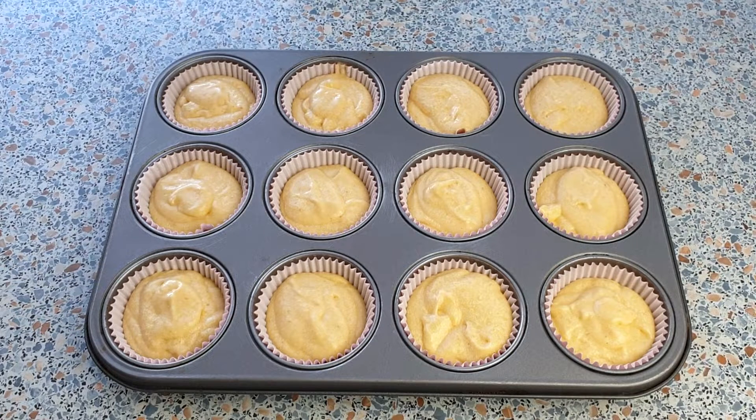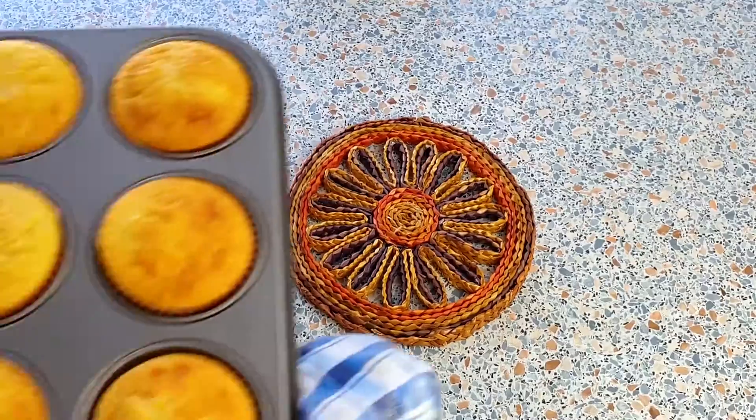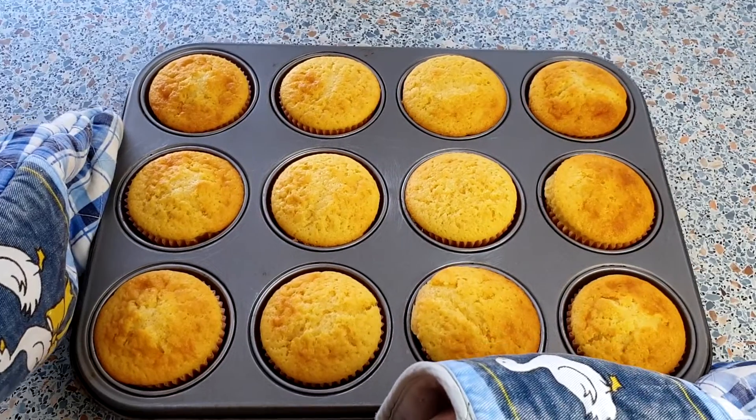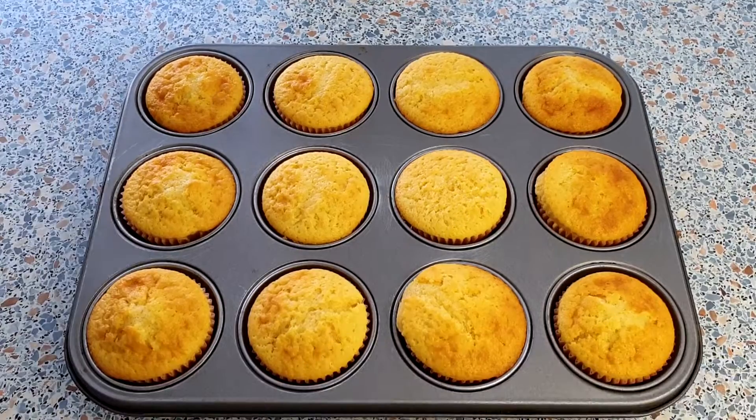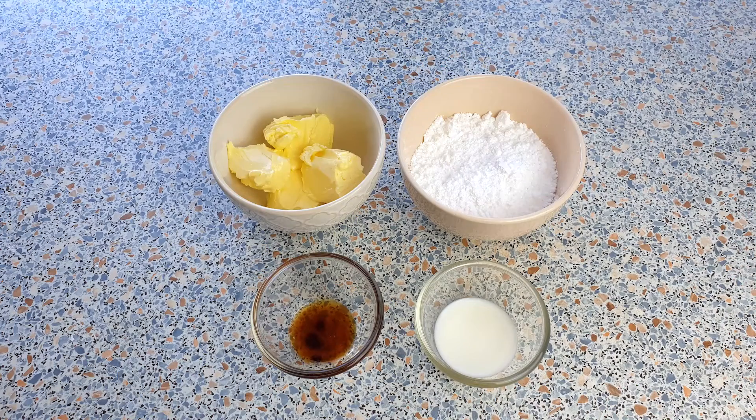We can now place the cupcakes into the oven and bake them for about 15-20 minutes or until a toothpick inserted in the center comes out clean. The cupcakes are now done baking. I transferred them onto a cooling rack to let them cool completely. So let's continue to make the American buttercream frosting.